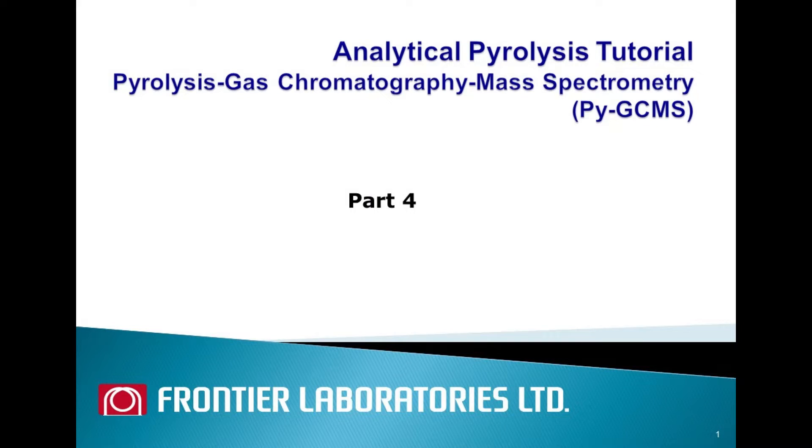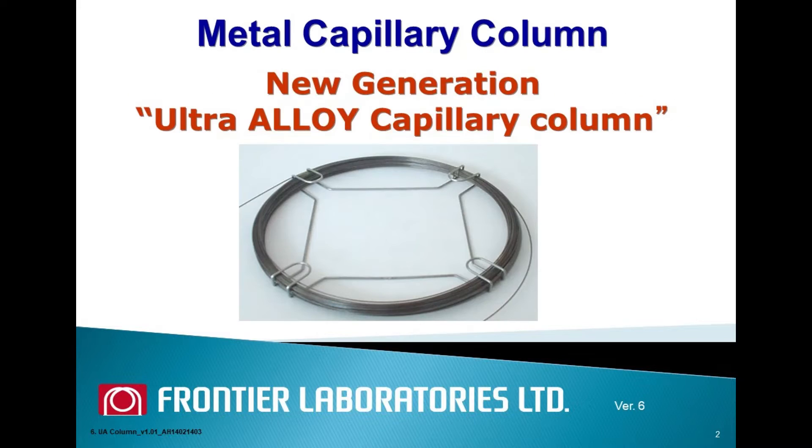Welcome to Frontier Lab YouTube channel. In today's video we will be sharing about Frontier Lab Ultra Alloy metal capillary column, which has some unique advantages.